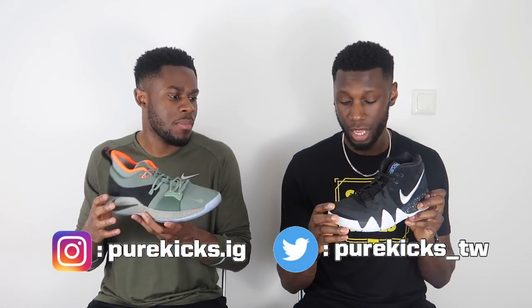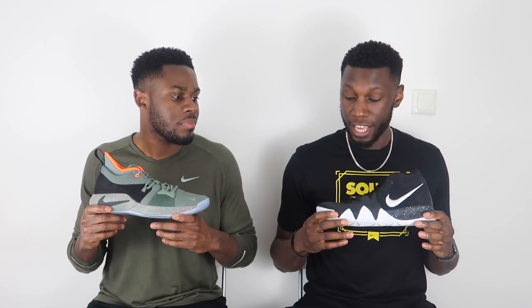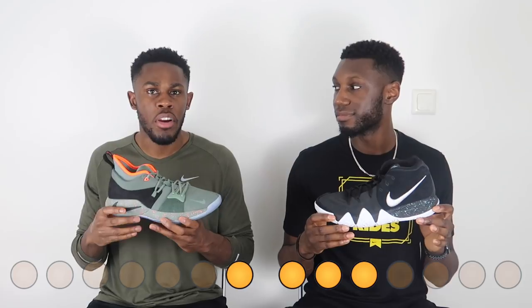One thing I like about both shoes is that they both have a suede piece on the toe box area, which is a really nice touch — looks different from what we've had traditionally and helps with durability from toe dragging. When comparing materials, it's very close, but the point goes to the Kyrie 4. I like that there's more suede in the heel area and it doesn't get in the way of how the shoe flexes.